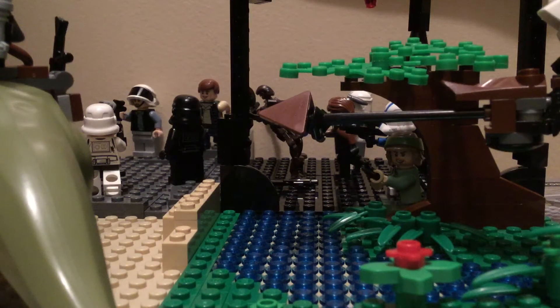Hey, this is VanLake Productions here, and today I am doing the four MOCs on one baseplate challenge.